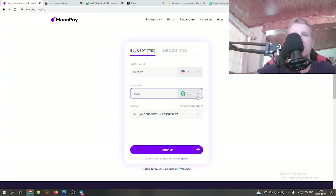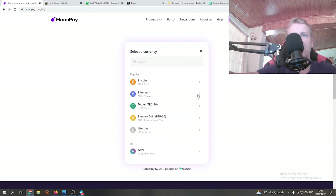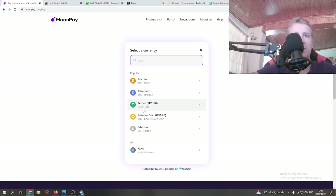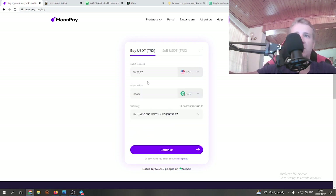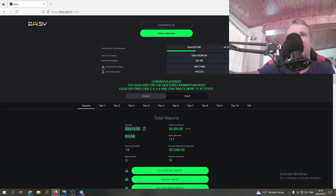This is important: when selecting the currency on MoonPay, click on the little drop-down arrow. You'll see options like Bitcoin and Ethereum — what we want is Tether TRC20, so USDT TRC20. That's very important. So the first thing we're going to do is buy USDT TRC20 on MoonPay and send it to our TronLink wallet address.